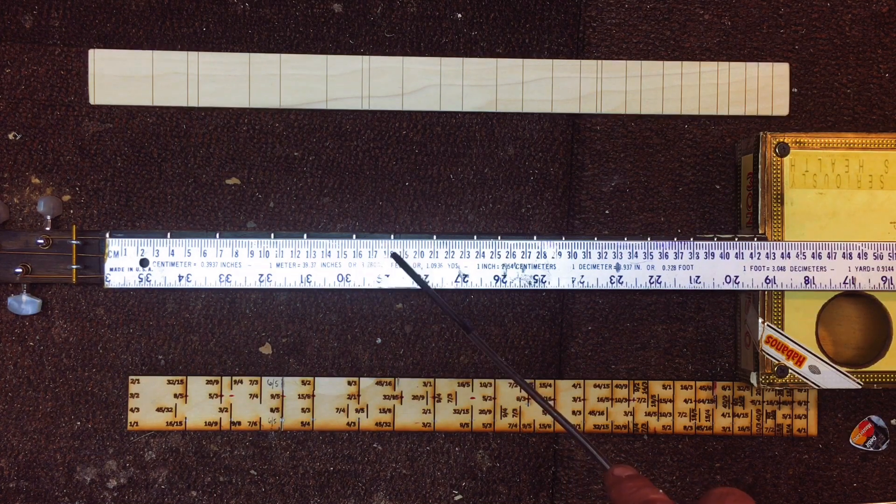The sixth fret is 18.2 centimeters. The seventh fret is 21 centimeters. The eighth fret is 23.7 centimeters. The ninth fret is 25.3 centimeters. The tenth fret is 27.6 centimeters. The eleventh fret is 29.5 centimeters. And the twelfth fret is 31.6 centimeters.